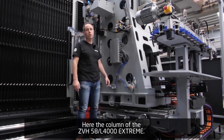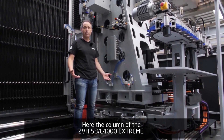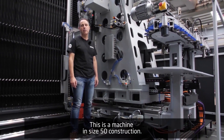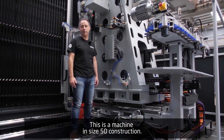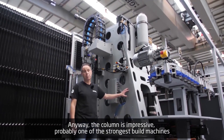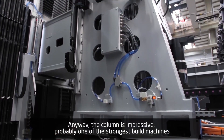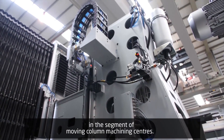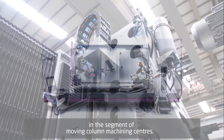Here we can see the column of the ZVH 58 L4000. This is a machine in ISO 50 construction — an impressive column. Probably one of the strongest built machines in this segment of modern column machining centers.